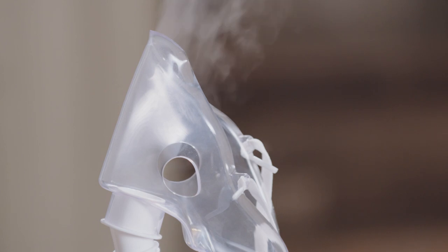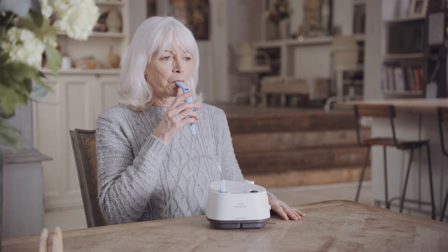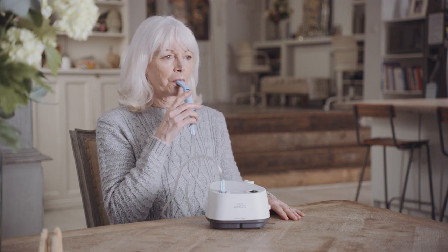If using a mask, place it securely in position over your nose and mouth and breathe slowly in and out through your mouth. Or, if using the mouthpiece, take it between your teeth, surround it with your lips and breathe in and out slowly through your mouth.